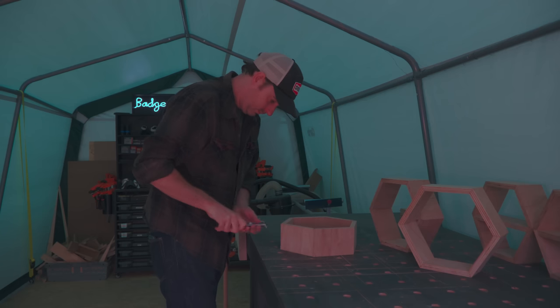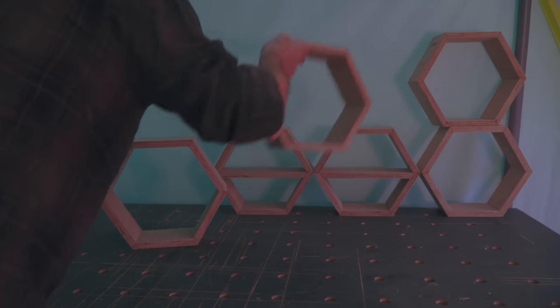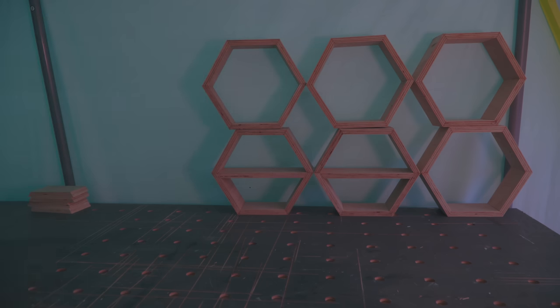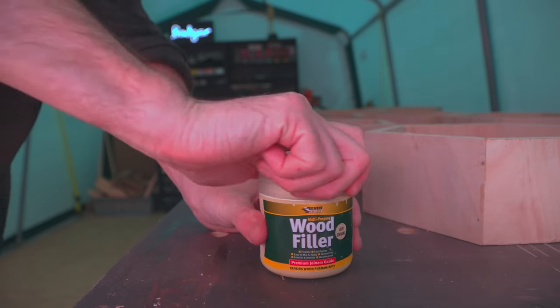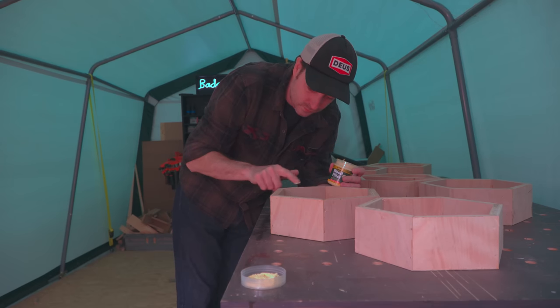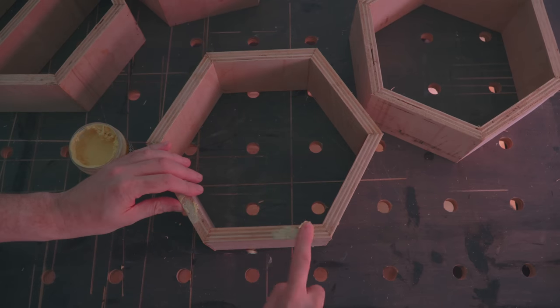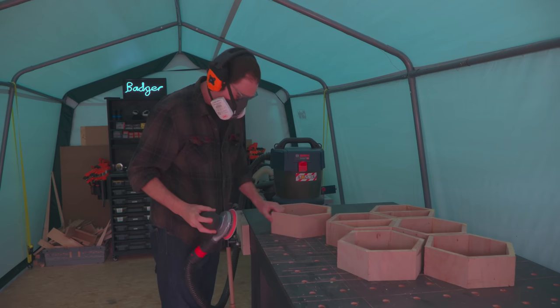Out of that scrap of ply I managed to get 6 hexagons, 2 with an internal divider. Now this wasn't the best quality plywood — so there are a few voids, and I'm just going to fill them with some filler. This is ready to use stuff, no mixing required. I just rub it in with my finger and then it dries pretty quickly and I can give it all a sand down.